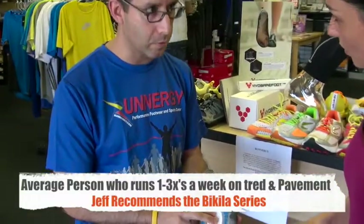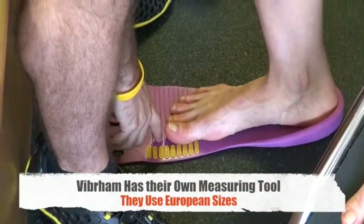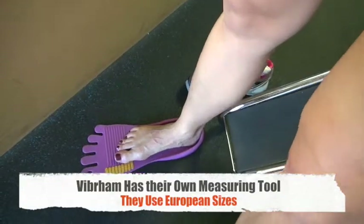There's a rubbery kind of arch plate in here — don't be fooled thinking this is going to give you support; it's just going to contour to the shape of your foot. We have to use the Vibram measuring tool, otherwise it won't be accurate. It goes by European Vibram sizing.